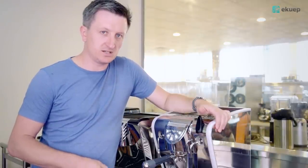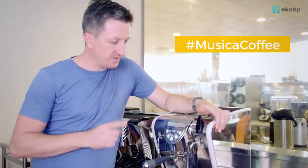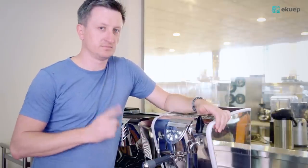You can buy it at aircoup.com to get a special discount. Please tweet about it using hashtag MusicaCoffee and link to aircoup.com. And remember to subscribe.